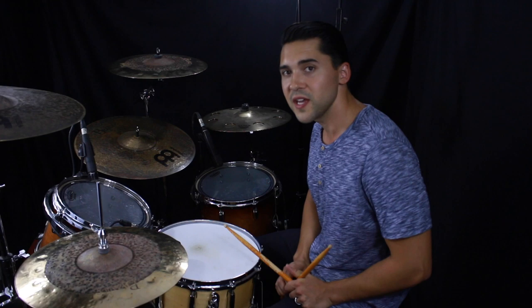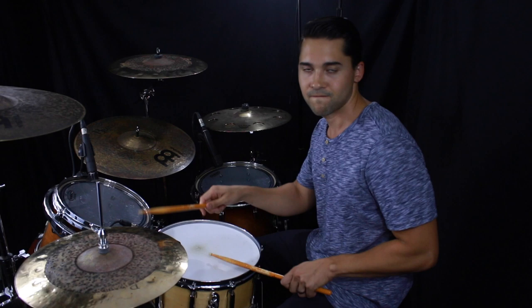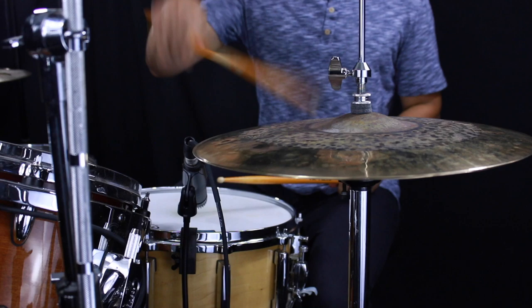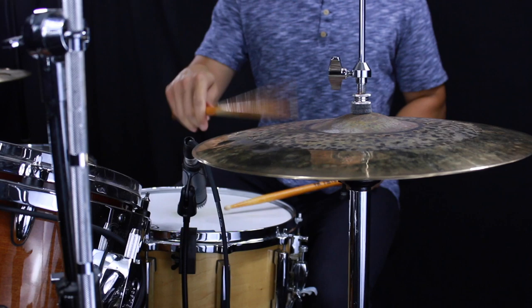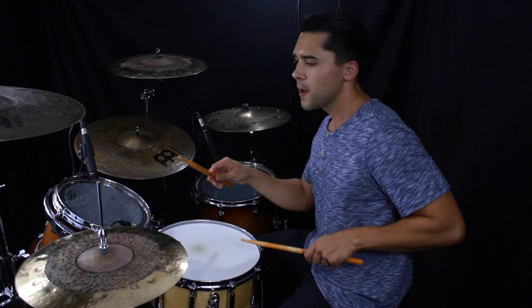Here's another cool tip: you can take that left hand diddle and move it up on your hi-hat. So you're playing the triplet pattern and instead of the diddle on the snare, you're doing it up on the hi-hat. Practice putting that in there — it's a little extra sauce to the groove, adds a little texture and a little spice, so have fun with that one.